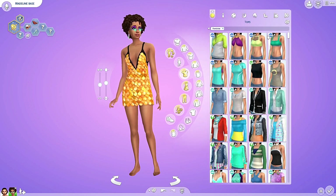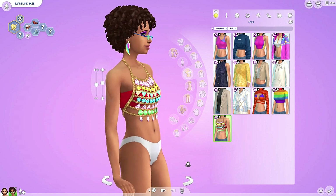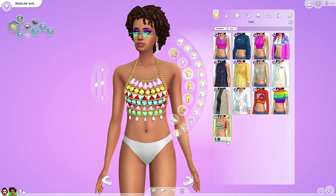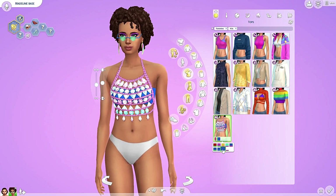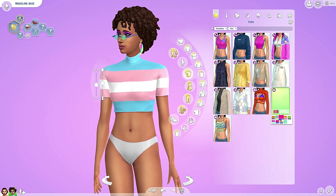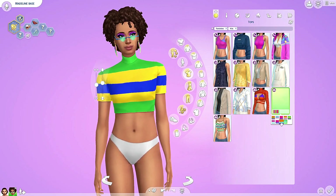Did we get any tops? Oh, we did. Pretty jewels — they actually have texture! Nice. I love this one. Different colors — the top underneath is changing, and the jewels are changing as well. I love it. Oh, these are the pride flags, I believe. I think these are all pride flags — I love it!